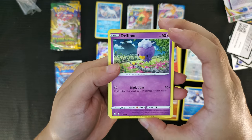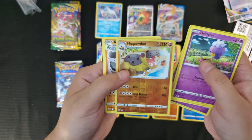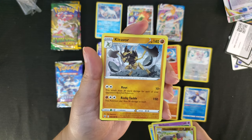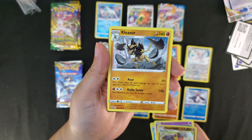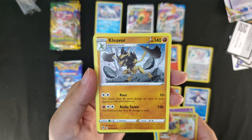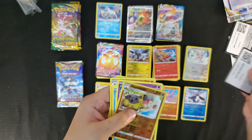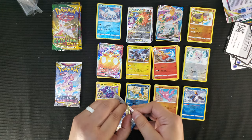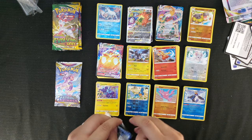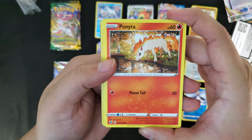Astral Radiance pack one: Drifloon, Psyduck, Magnemite, Walrein, reverse foil Hippowdon, and Kleavor! Wait — Kleavor is an evolution of Scyther? No way! I did not know this — I thought Kleavor was its own Pokémon. Okay, I just learned something new. Energy, Hippowdon, Dart Patch, and Magneton. Wow, I did not know Scyther had a different form to evolve into — an ancient Hisuian form, that is interesting, I'm kind of mind blown.